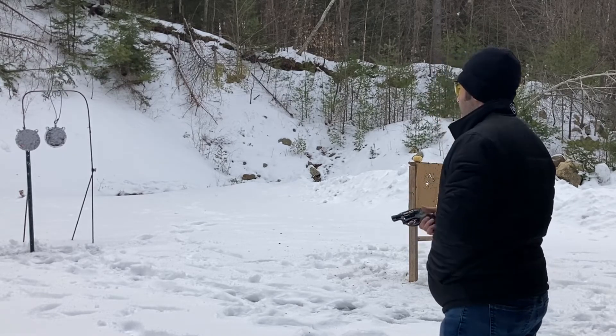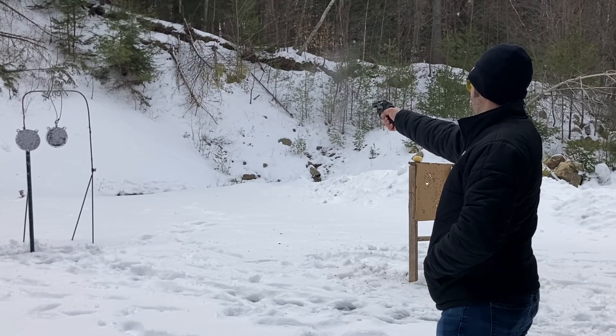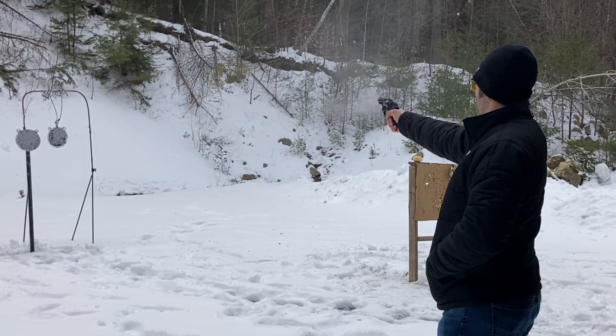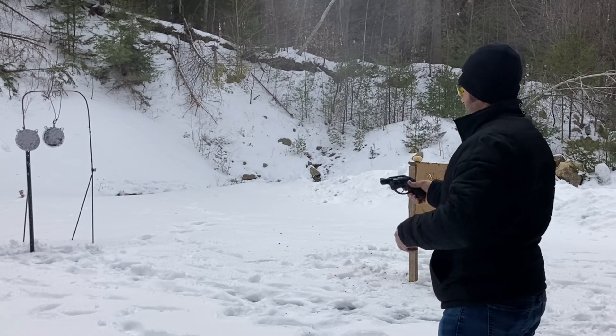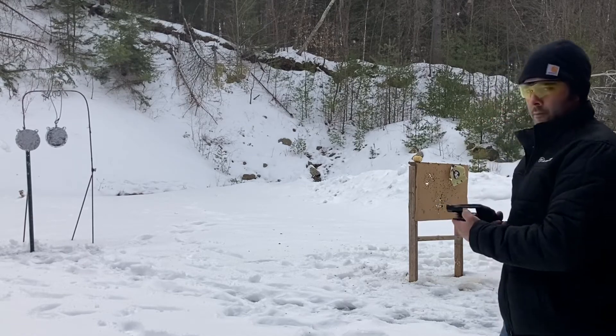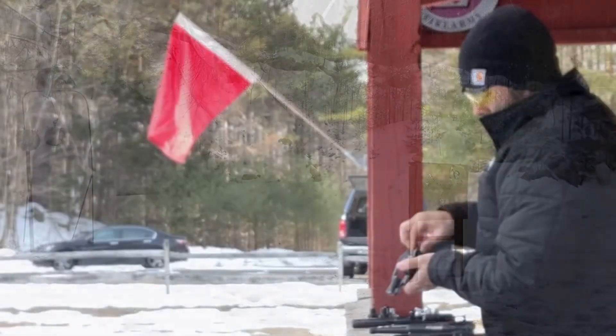I really enjoy shooting these Ruger LCR revolvers. They are probably the best double action only revolvers you can find, with comfortable grip, great concealability, and they just function really well. I do have another Why Did I Buy This Gun video coming up soon talking about the LCR.